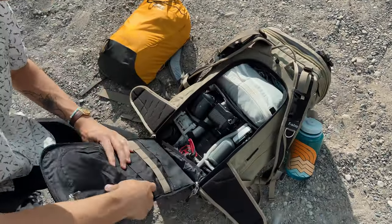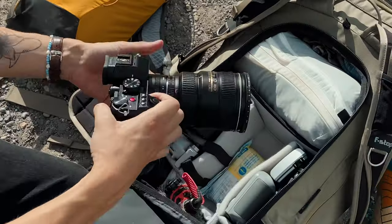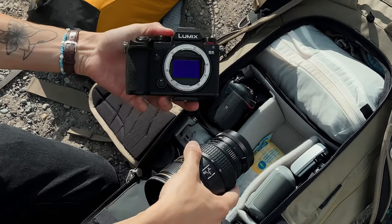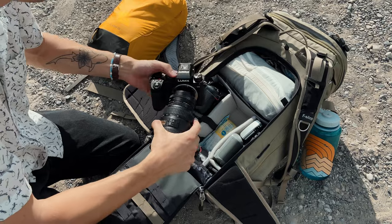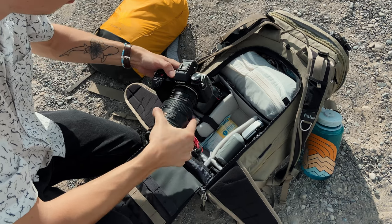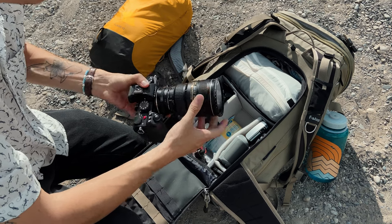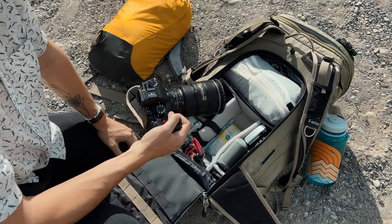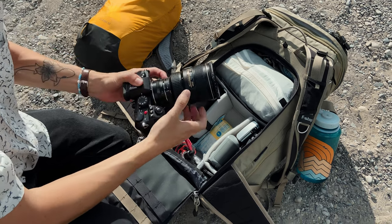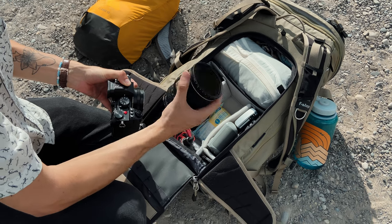In the back of the camera bag, first up is my main camera — this is the Panasonic Lumix S5, a full-frame mirrorless camera, great value. I'm using it mostly with adapted lenses — specifically Nikon lenses with manual focus, because I manual focus most of the time anyway. On the adapter right now is a 17-35mm f/2.8 with a little variable ND filter.